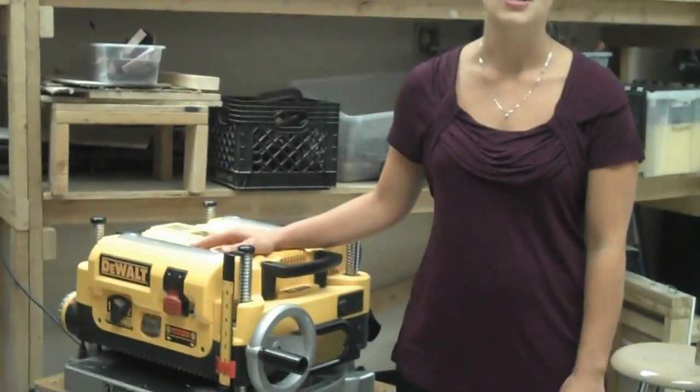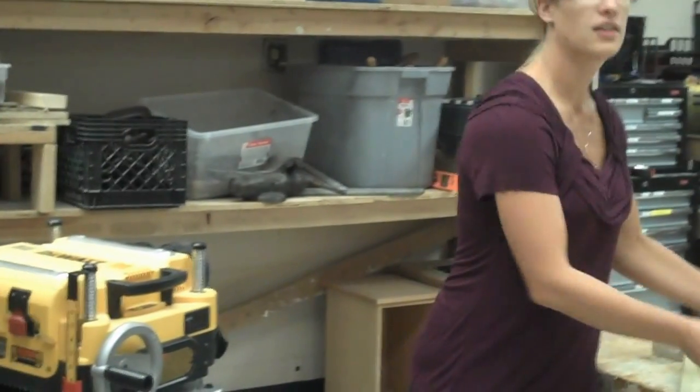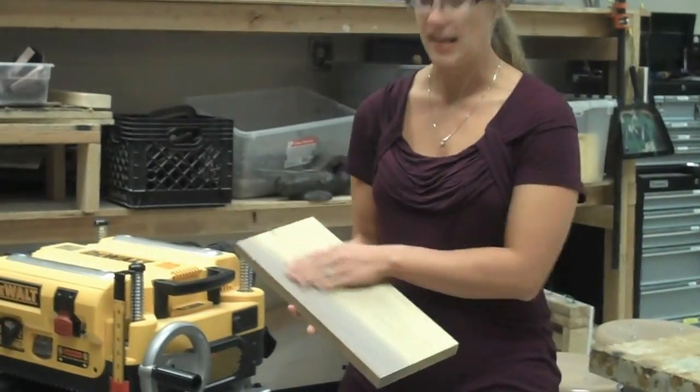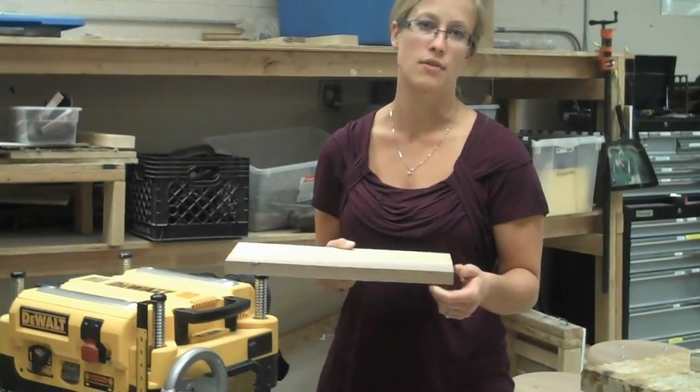This video is a demonstration on the surfacer or planer. What we're looking to do on the surfacer is take and sand the faces of the board, or reduce the thickness of the board to a set height.